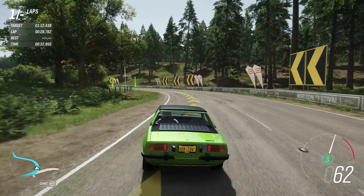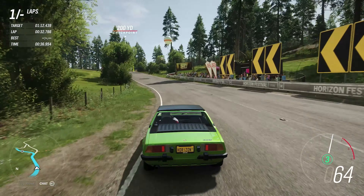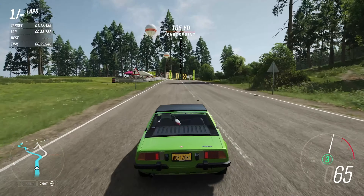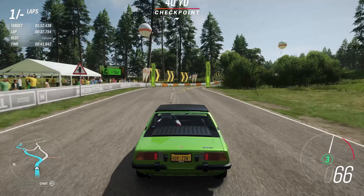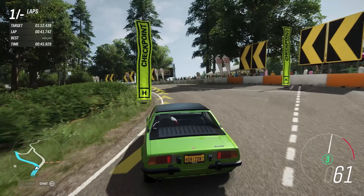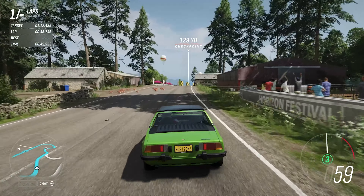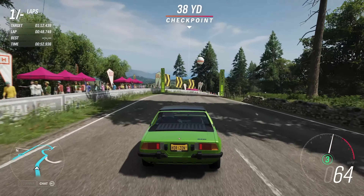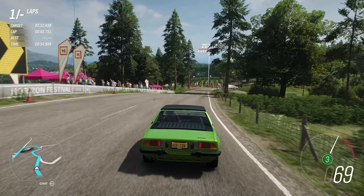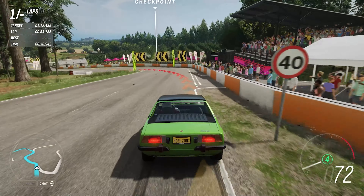It would be nice to have quite a small, lightweight, mid-engine, rear-wheel-drive car that isn't ludicrously expensive. But I doubt we're going to get anything like that, given all sorts of regulations and market forces, which are pretty much only favouring crossovers and SUVs at the moment.